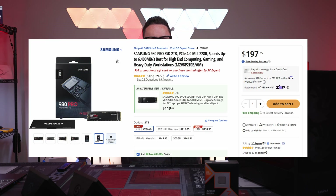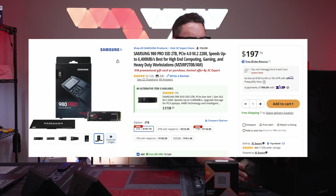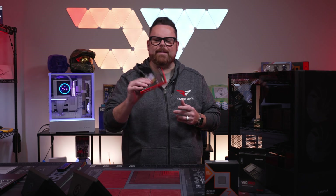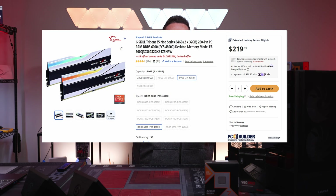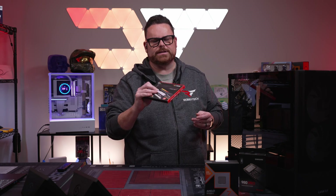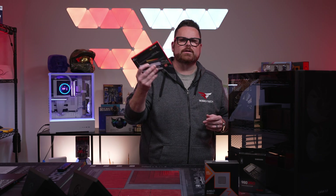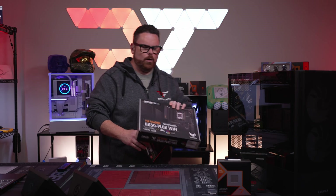We're going to be using a two terabyte Samsung 980 Pro — pretty much the cheapest, best performing NVMe drive on sale right now. For the RAM, I got this at a really good deal. You could save some money here. This is 32 gigs of 6400 megatransfer DDR5 from G.Skill — this is the Trident Z5 Neo. If you wanted to save yourself about $30, you could go down to just a regular Z5 kit.